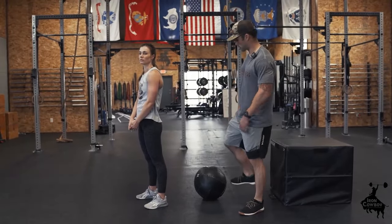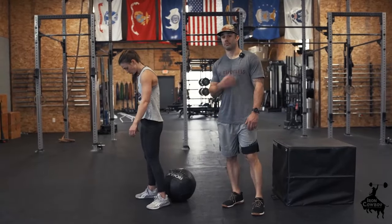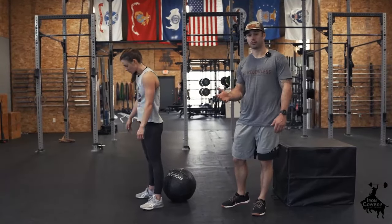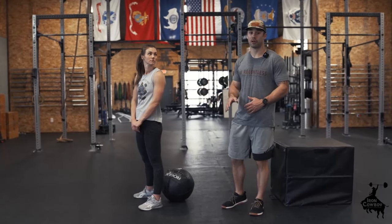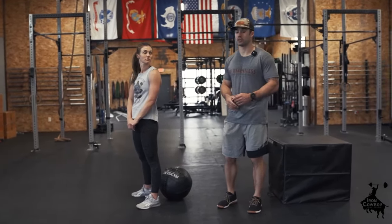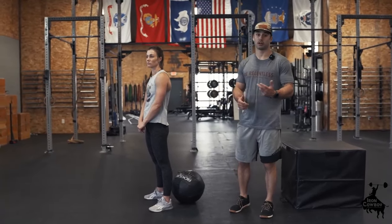For demo purposes I'm going to put a ball behind her. You guys feel free to use anything at home — a ball, a low cooler, a stool — anything you can use to help you hit a certain depth. Some of you aren't always going to be at the ideal depth we want, but find the depth that challenges you appropriately.